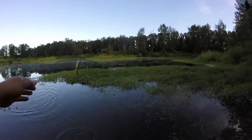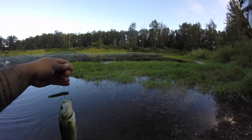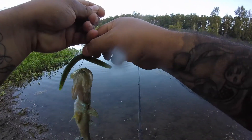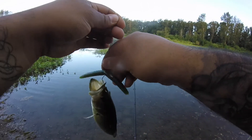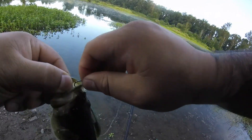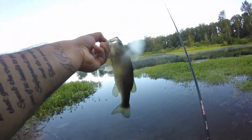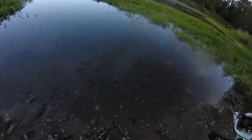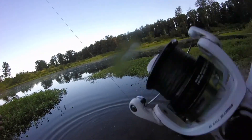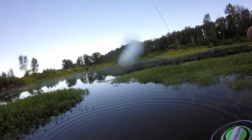I didn't even have to do anything — I just kind of sat there with it. Hold still, bucko. Let me lip you, let me let you go. You've been caught before. Dink number four. There he goes — back into the wilderness. Don't worry buddy, I ain't a catch-and-eat type of guy.